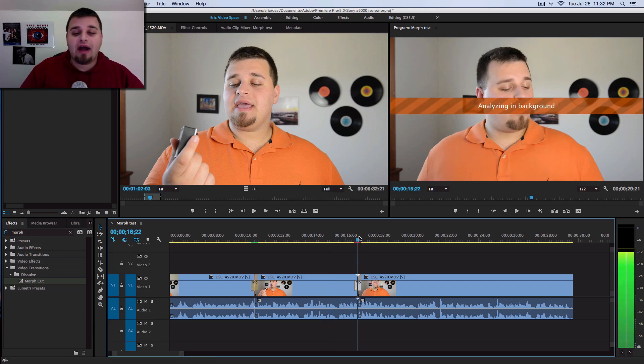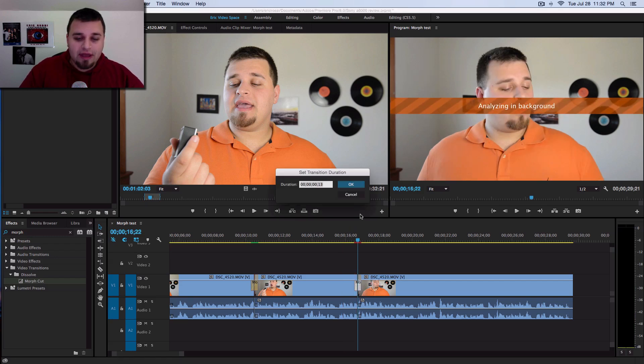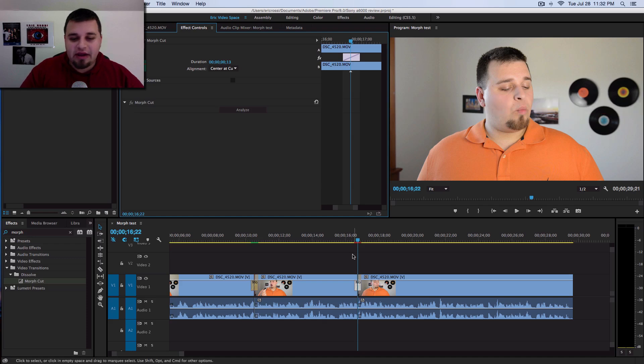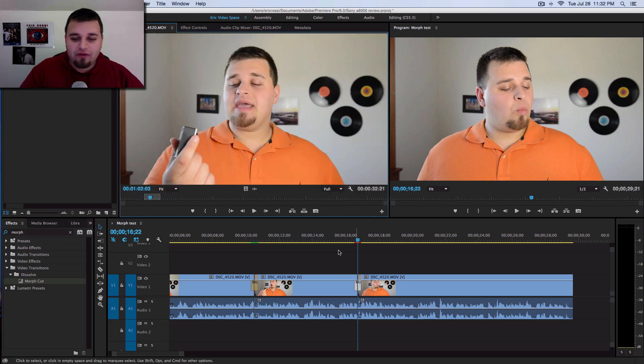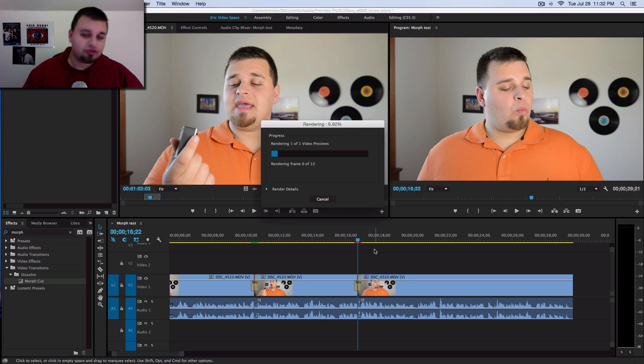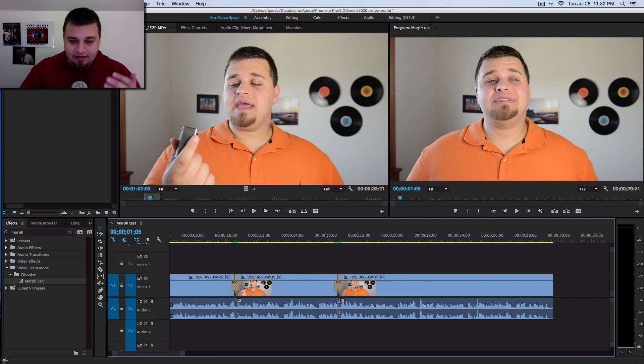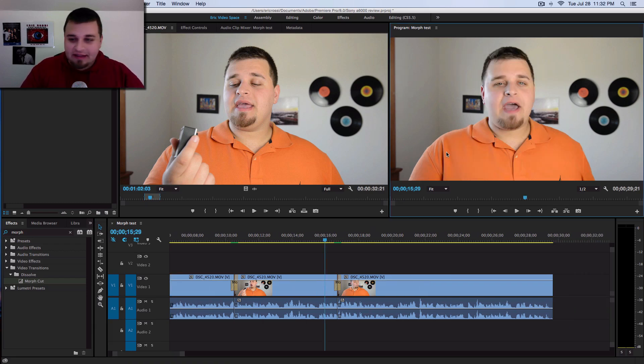So in the background right now, this is analyzing — it's actually building the transition right now. You could double click it, open up Effects Controls, and you can see it in there, then just wait for it to finish. Essentially what I like to do is hit Return or Enter to render out the clips as well. And let's see how this works — this was almost a much more seamless type of thing. Let's see if this works. I just really want to give my live thoughts and show you how to do it.